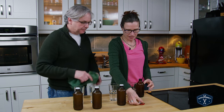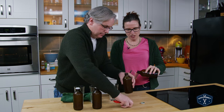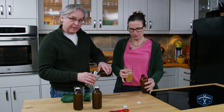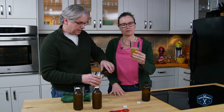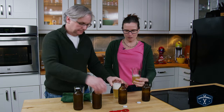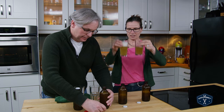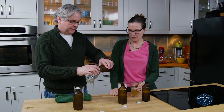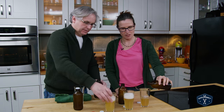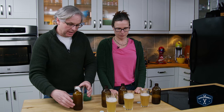I didn't expect as much carbonation in that one. So one day has good carbonation. Two days on the counter — that's some good carbonation too. That's a completely different color though, which is interesting. Three days of carbonation — that's good. In terms of carbonation, I think two days on the counter is going to get you where you need to be.